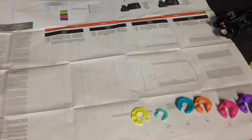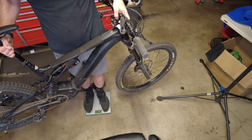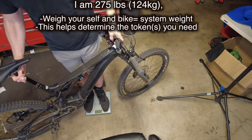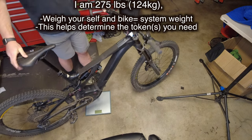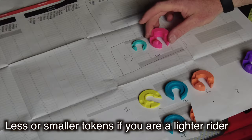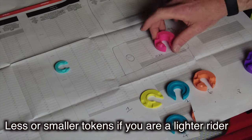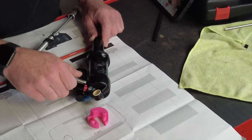There's a really great chart inside of the volume spacer bag — use this to determine your maximum spacers. We want to identify how much you and the bike weigh; that's going to be the total system weight. It's about 275 pounds, so we're going to need to run a lot of volume spacers. I always like to run one short of the maximum, so we're going to run the big pink one.